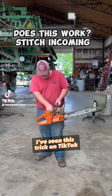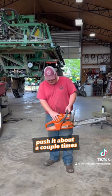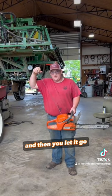I've seen this trick on TikTok. All you do is pull the choke out, push the valve and prime it a couple of times, and just literally pull it all the way in, and then you let it go.